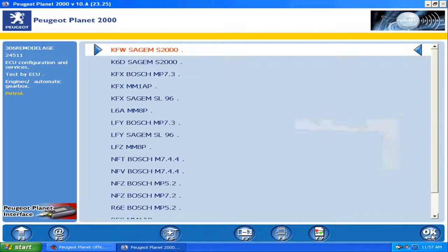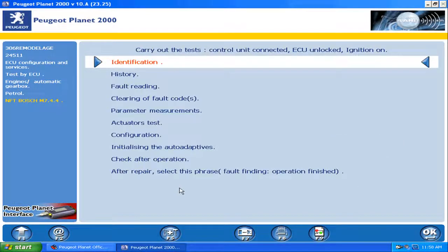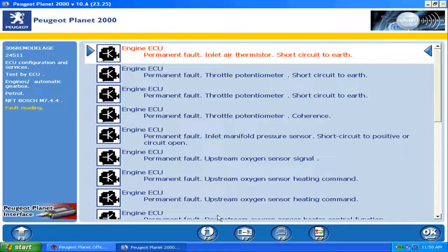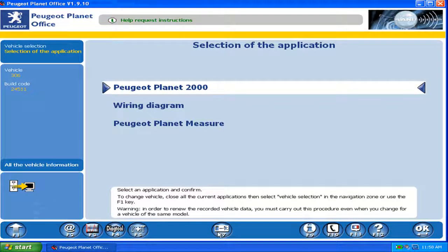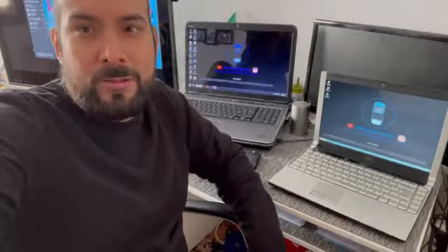We exit the program. Both programs are working. I hope you like this video — please share it, subscribe and like it. In the next video I'll show you the test in a real Citroen car and a Peugeot. See you in the next video, bye bye!